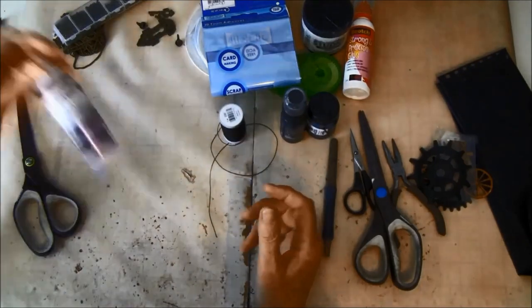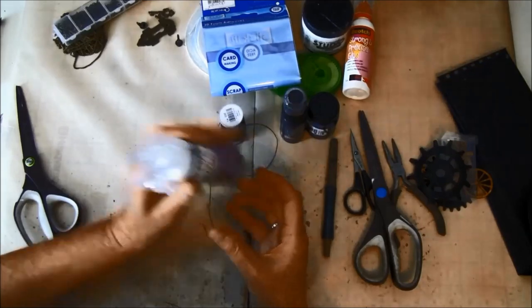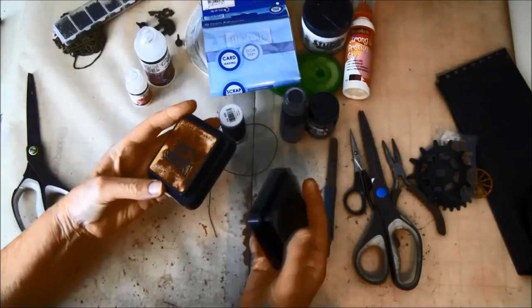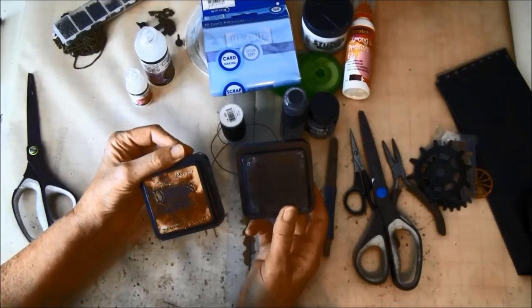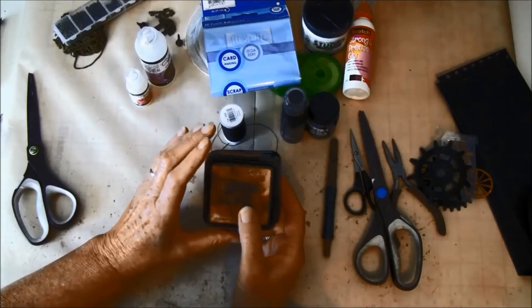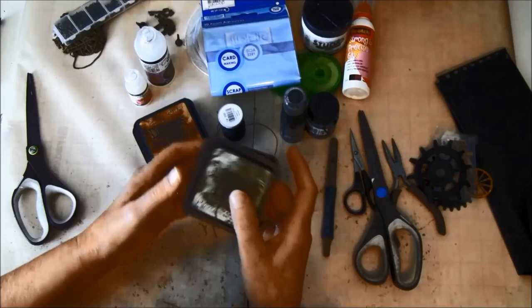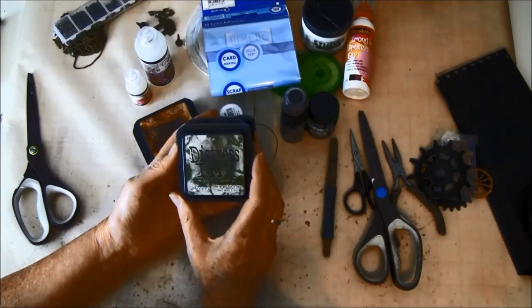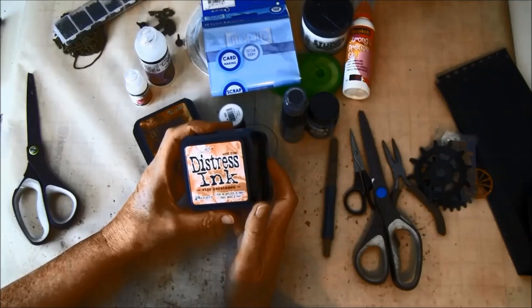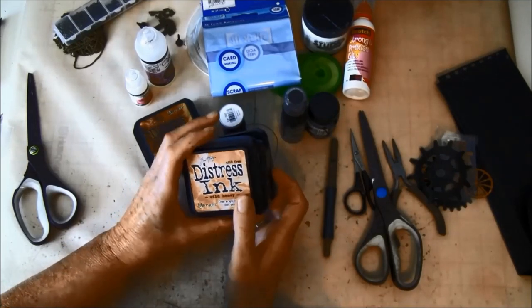We have glossy accent and crackle accent. I'm going to use Black Soot Distress Ink, and most we are using Black Soot and Vintage Photo — you can use any you have. We are also going to color in a bit with Forest Moss, Ripe Persimmon, and Wild Honey.